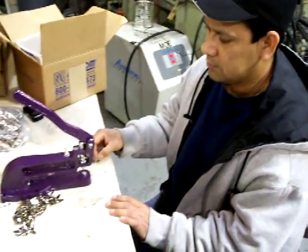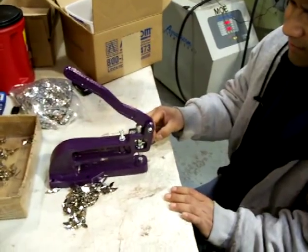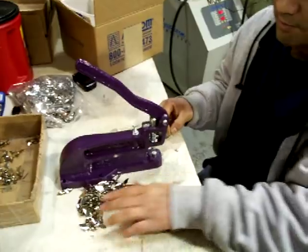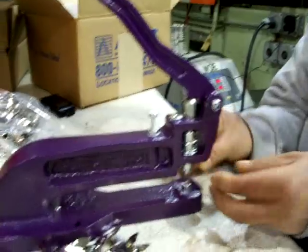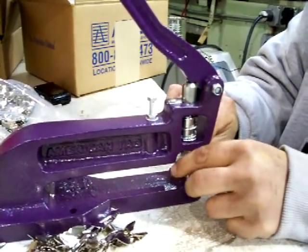Here we have Rodrigo making the famous AP five star prop blade. He first puts the eyelet into the applicator.